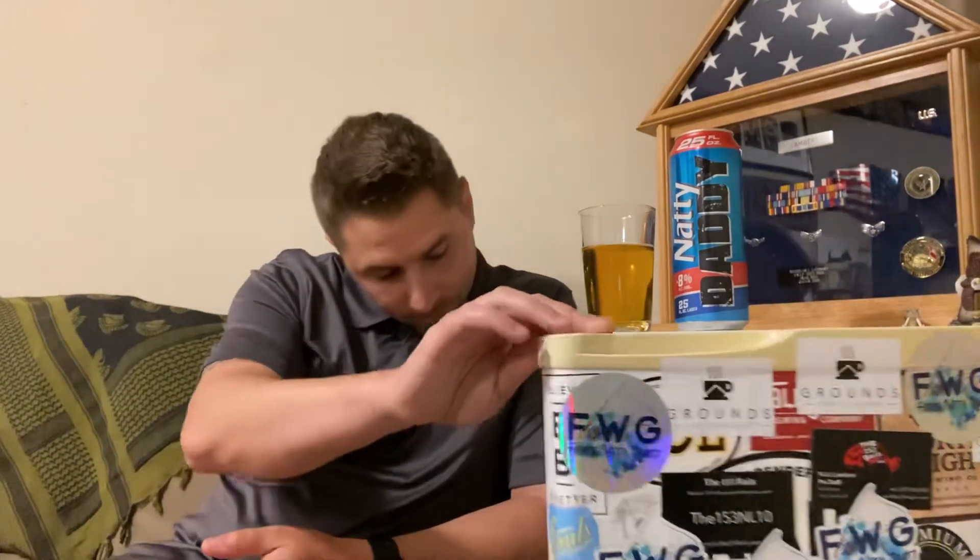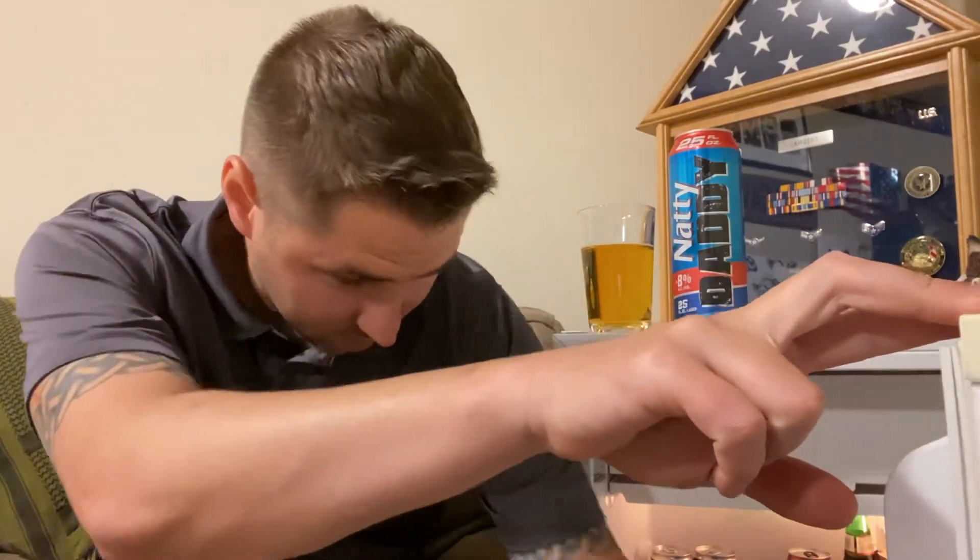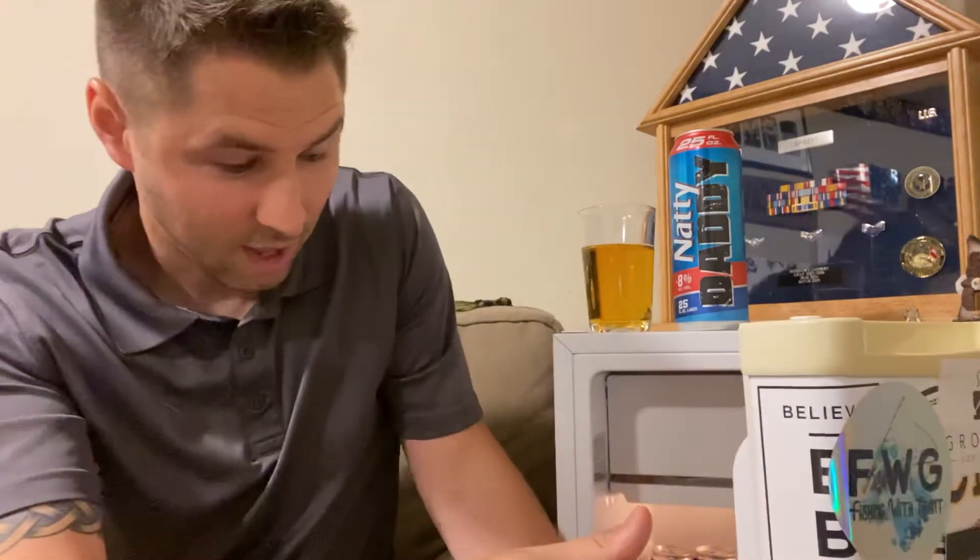You get an extra ounce — what's not to love about that? Join us next week as we try Steel Reserve, and then after that, Twisted Tea. We have bought a whole bunch of cheap, huge cans of beer that you get from the convenience store, so let's give them all a try.